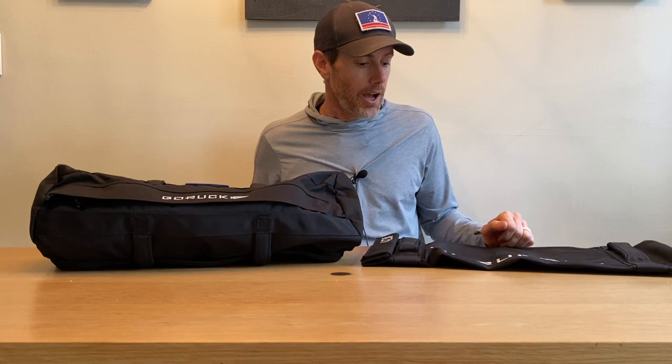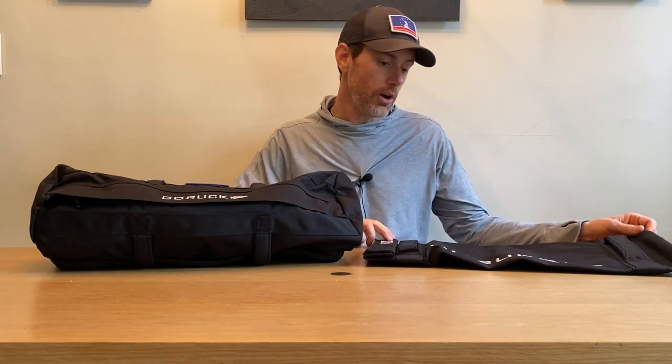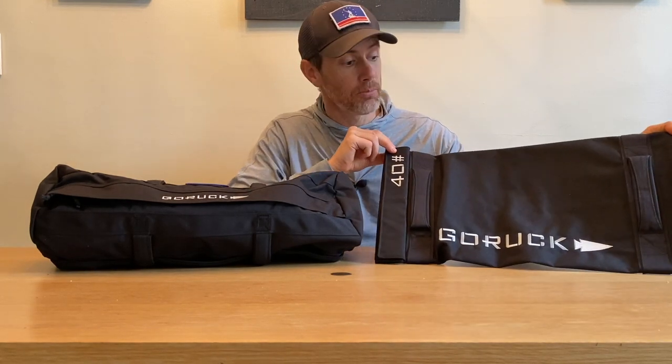What's up, gang? Ryan here from Ruck.Beer. I'm here today with two new products to take a look at from GORUCK: the GORUCK Sandbag 2.0 and their brand new offering, the Simple Sandbag.